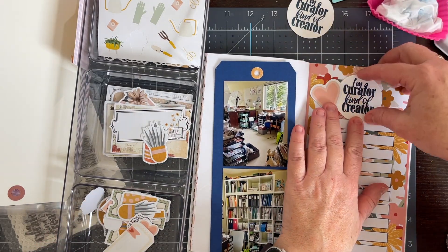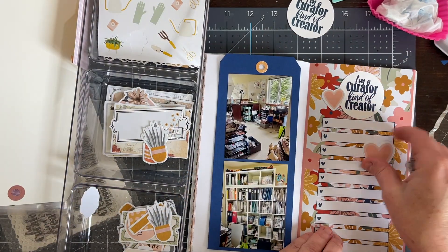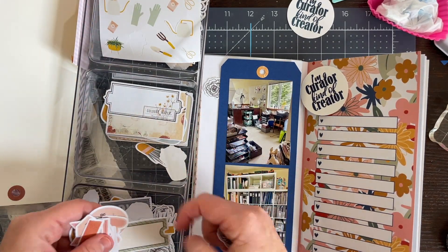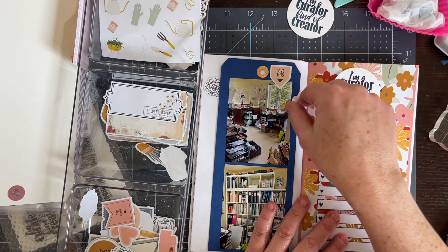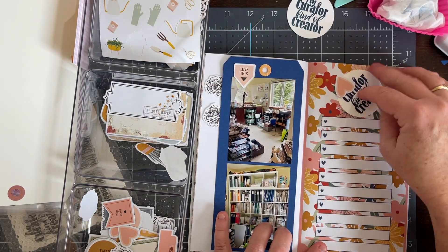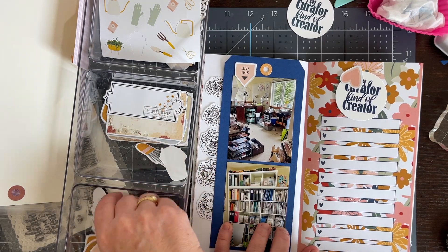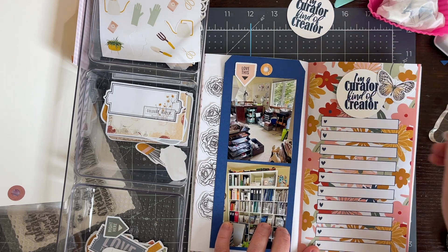Now I'm pulling out my embellishment tray of all the kit embellishments I haven't used yet, and I'm going to play around with what I think looks good on this page. I spent some time just putting a variety of different things on the pages trying to figure out what I want. Between the very busy flower pattern — which I love but it is rather busy — and the busyness of my photos, it took me a little bit of time. At the end it is a little busy but I also think it's really pretty.